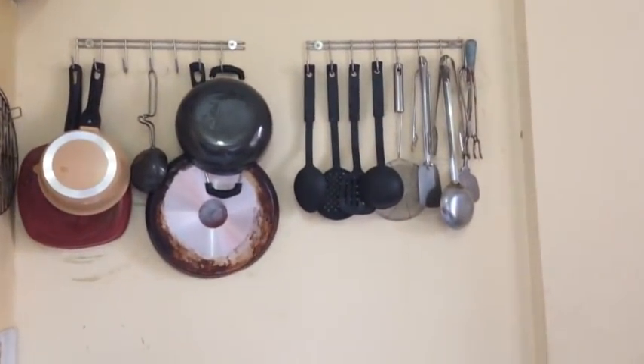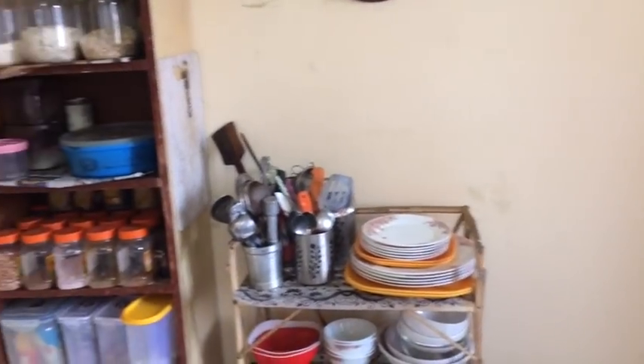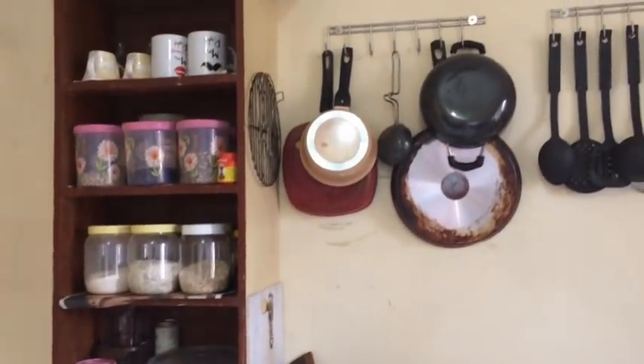This is how I store my utensils and my stuff. I hope this video was helpful. Please make sure you hit the like, share, and subscribe button — that would mean a lot to me. I will see you soon. Till then, stay happy, stay beautiful, and stay healthy. Bye!